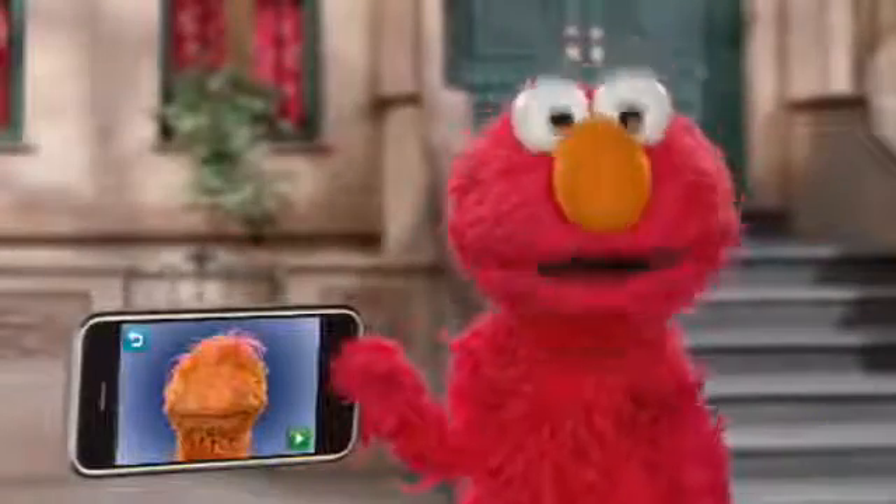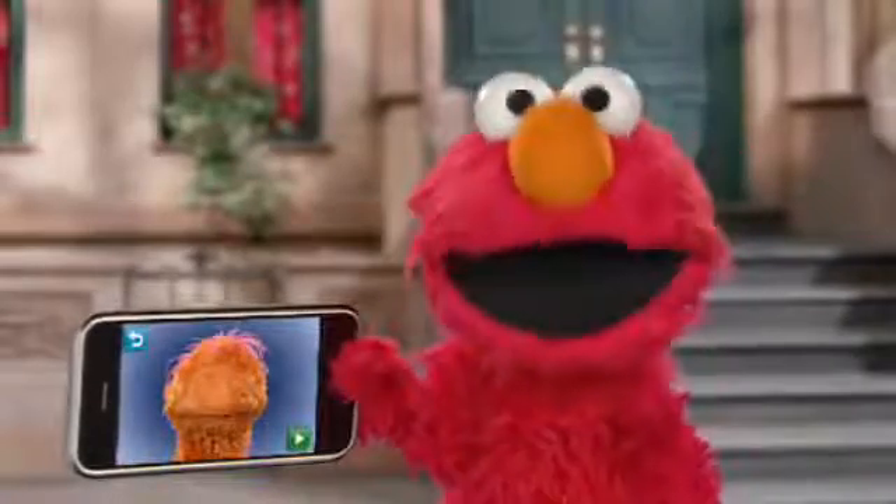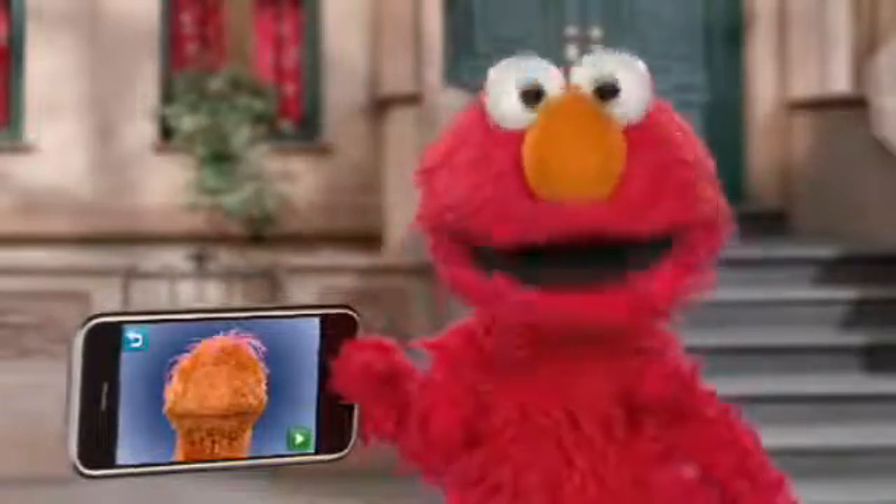Hi! Elmo will show you how to make your very own monster. It's easy — just use your finger. Watch Elmo.